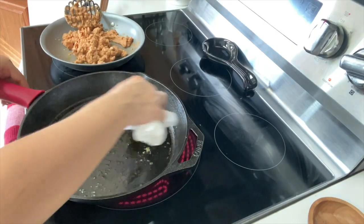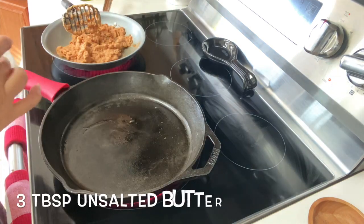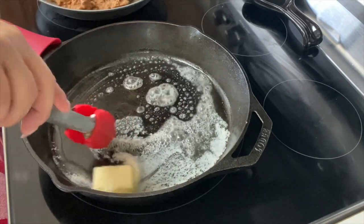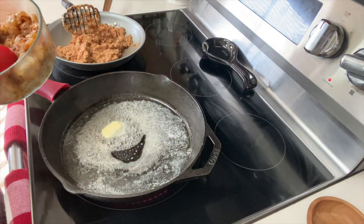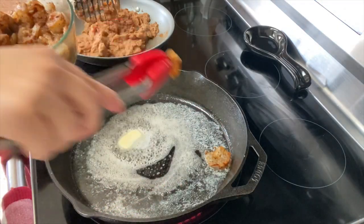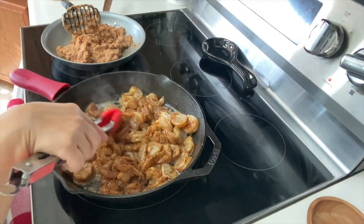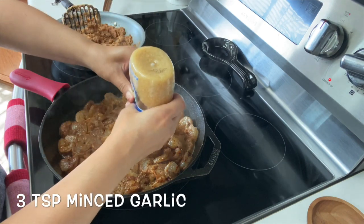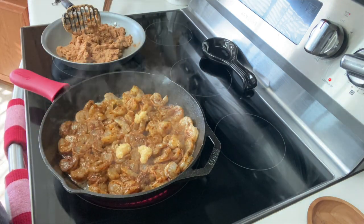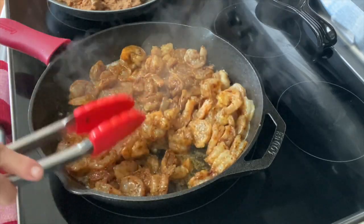Once your veggies are sautéed, you want to transfer them to another plate temporarily. I like to wipe my pan with a paper towel so that I don't burn any leftover garlic. Let's add three tablespoons of unsalted butter. I'm going to raise my temp to medium high because I want a nice sizzle when I add my shrimp. We can lower and adjust our temp after as needed. I'm going to spread out my shrimp — I want to make sure that I don't overcrowd them. I add three teaspoons of minced garlic, which is three cloves of garlic, and the reason I don't like to add it to my butter when it's melting is because the pan gets really hot and I don't want to run the risk of burning my garlic.